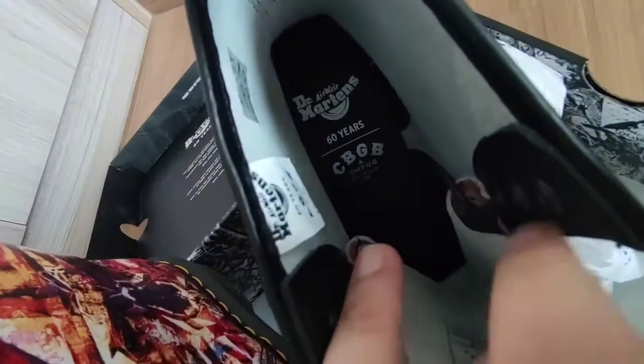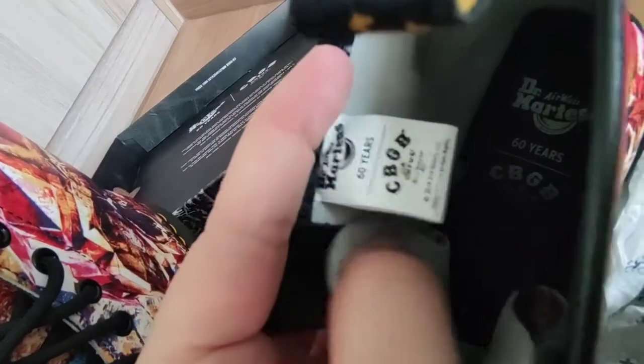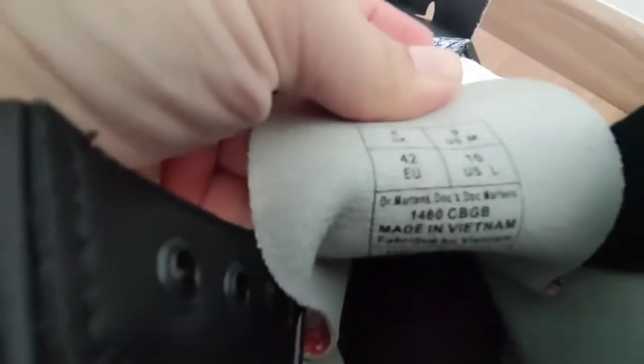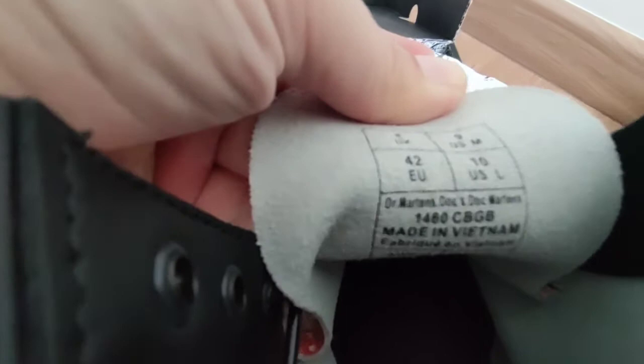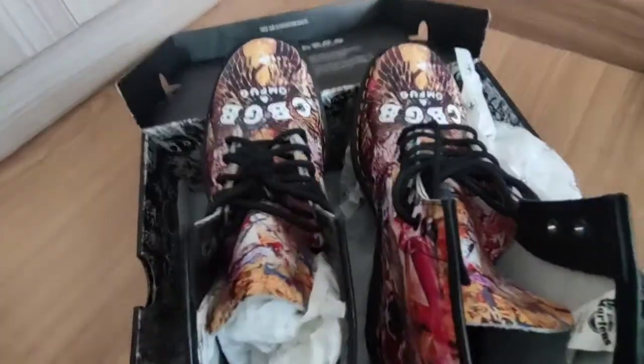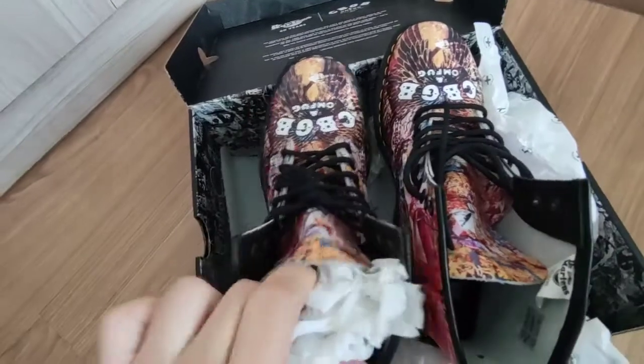Doc Martens CBGB, look at this. You'll see it is legit, original. Made in Vietnam. You know it's legit because I bought it at the Doc Martens store at the mall.